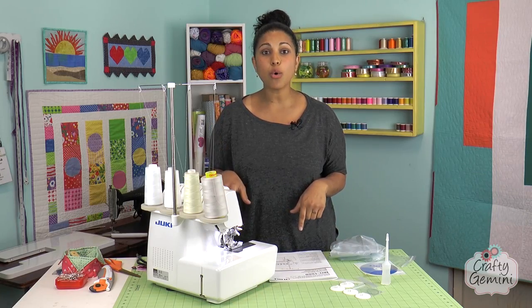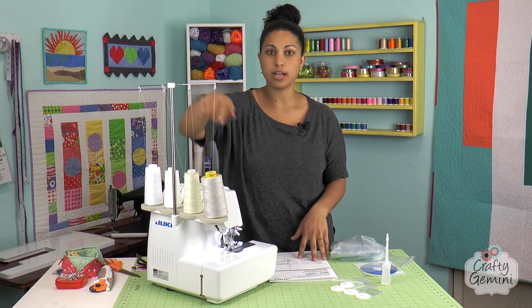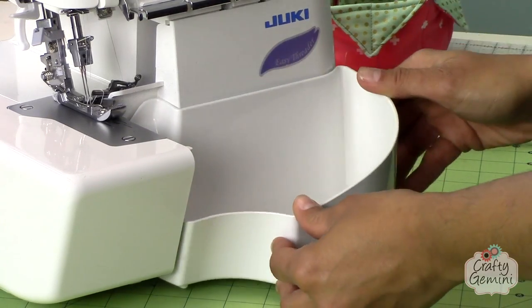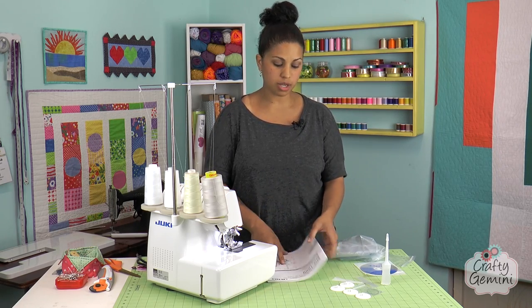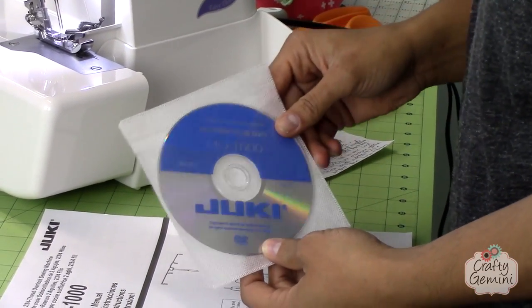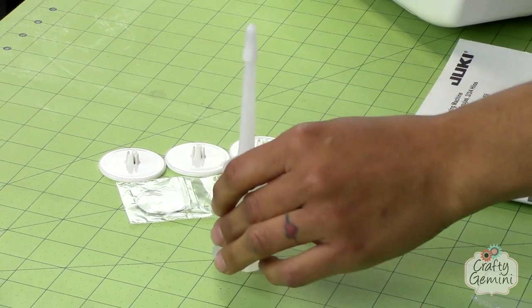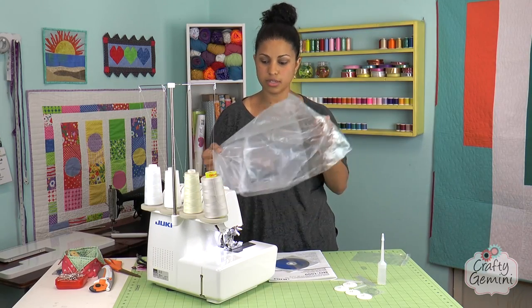Let's quickly go over what comes in the box. You get the machine, a little thing to set up your cones, and a little wastebasket — it's nice and big, though a little clunky to clip back into place. It also comes with your user manual, a DVD that shows you how to thread it, a couple of spool caps, a looper threader, some nets if you're using smaller spools or have thread coming off cones too quickly, and some oil for serger maintenance.